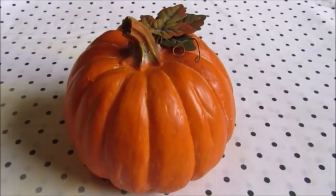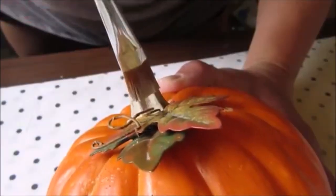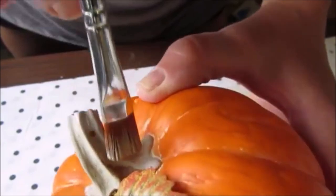I picked up this cute little pumpkin at the thrift store for $2.99 and I decided to keep the leaves as they were but give the rest of it a little update.